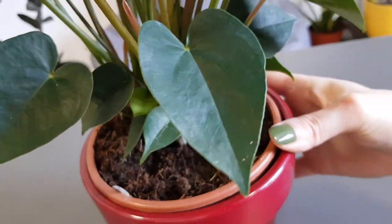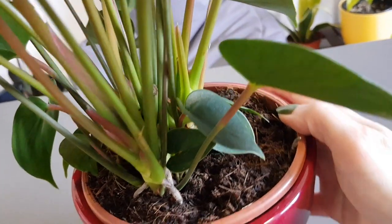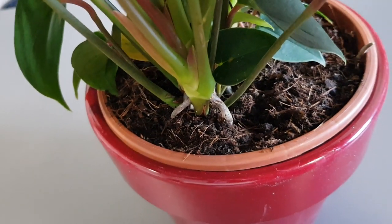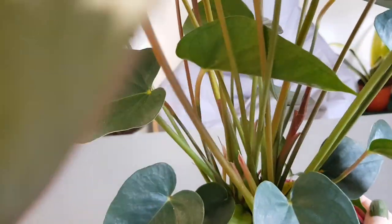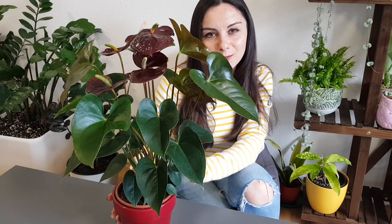As for watering, you can water it when the soil is dry. Don't overwater it because the roots are prone to root rot, but also don't let the soil stay completely dry because the leaves will be droopy and the flowers will wilt faster. Try to keep the soil a little bit moist — don't let it dry out, and don't let it sit in wet soil.